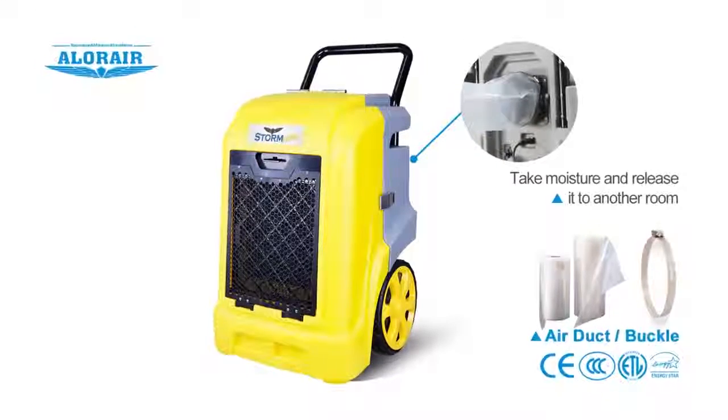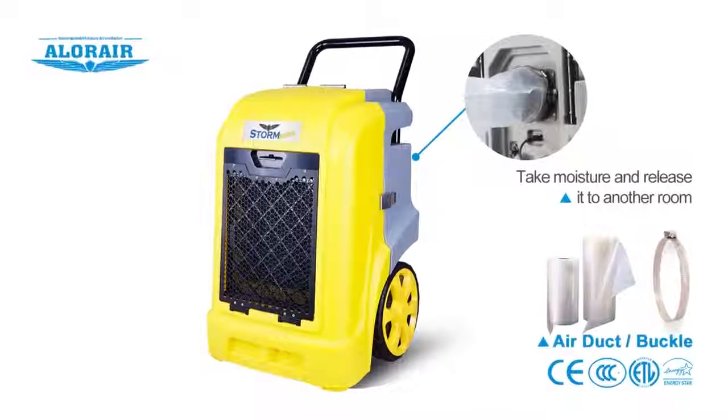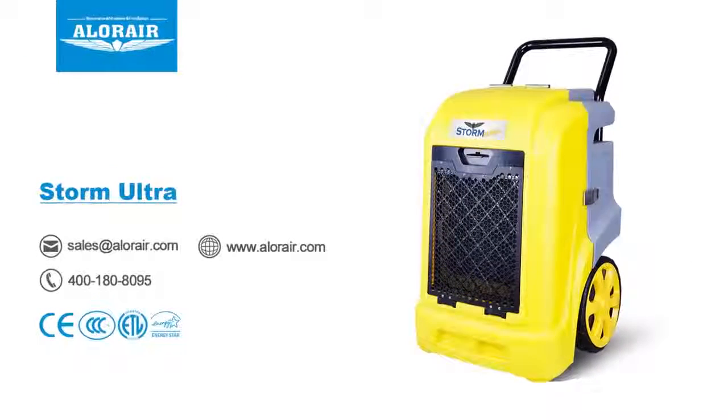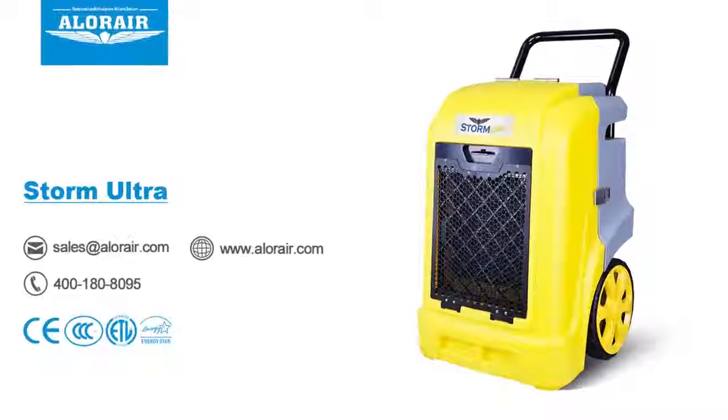The product has an optional air duct that can help you take moisture from one room and release it to another room. This product and other accessories are available at www.alorair.com — that's A-L-O-R-A-I-R dot com. If this sounds like the right dehumidifier for you, click the link and we will ship it to you in no time.